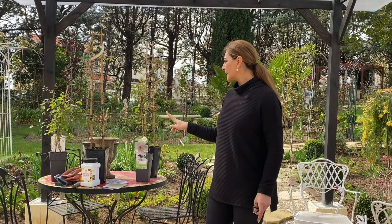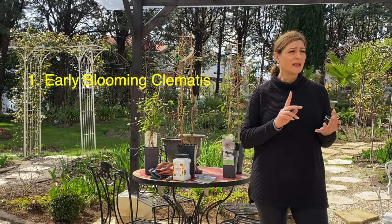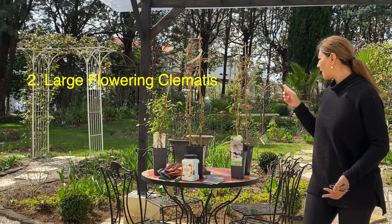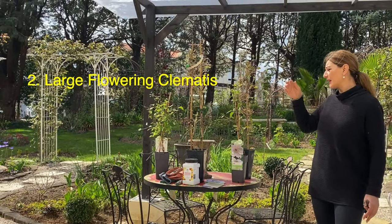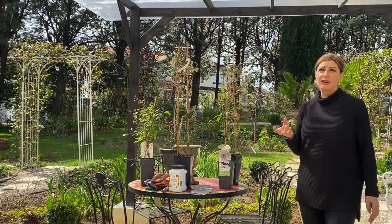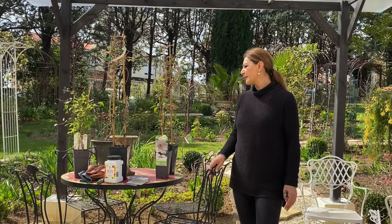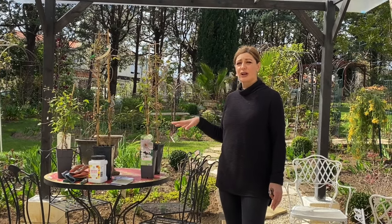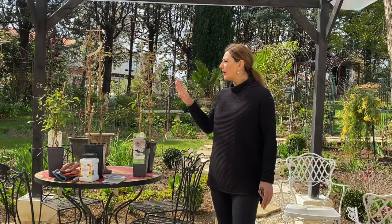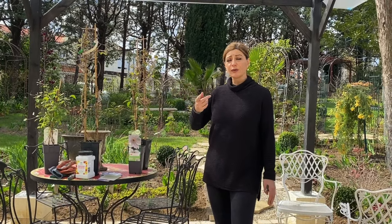There are three main groups of Clematis. Group one is the early blooming Clematis. The second group is the large flowering group — most of my Clematis are Group 2, because they have really big showy flowers. The flowers can get up to about 10 to 12 centimeters — about five to six inches — so they're really, really pretty. And all three groups have different types of pruning. I do have all three varieties in my garden, so we'll go through all of them.